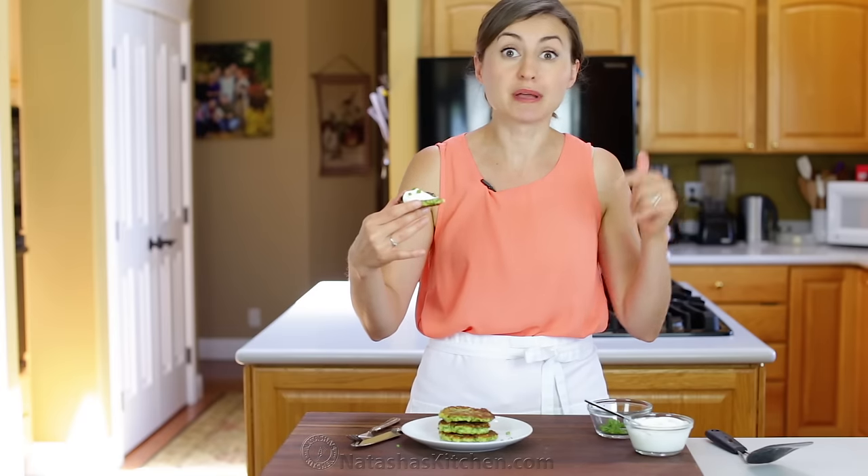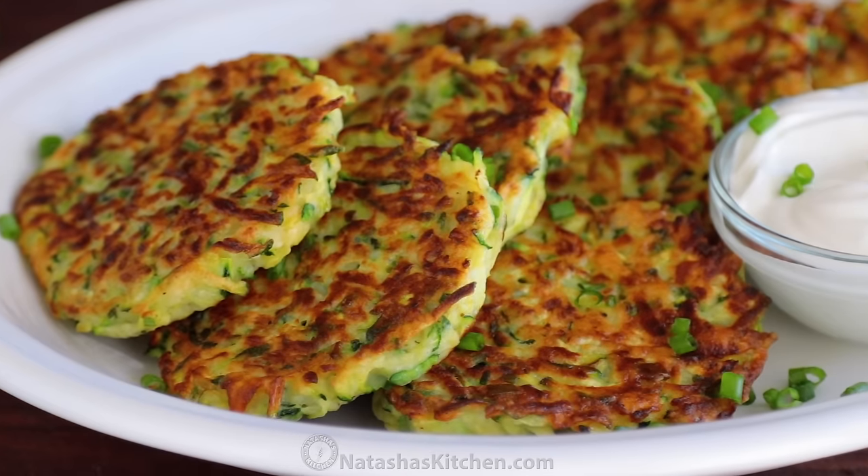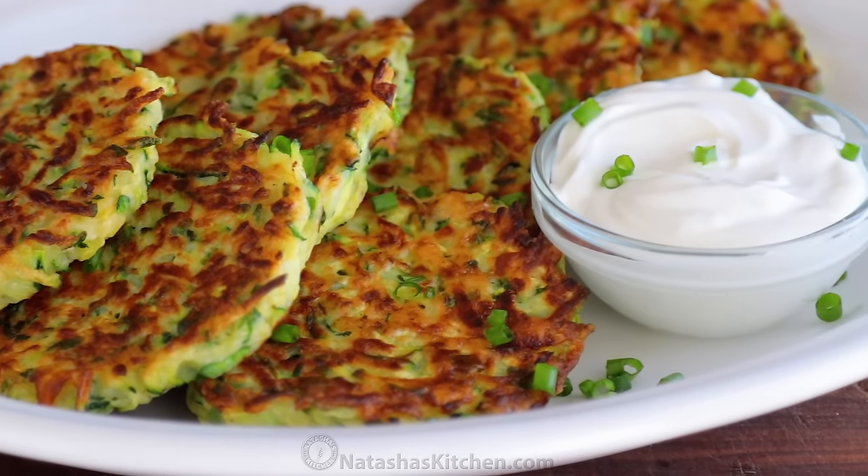The more you squeeze the juice out, the more crispy they get around the edges. We make these for breakfast, lunch, and sometimes even dinner because they're quick, easy, and seriously delicious.